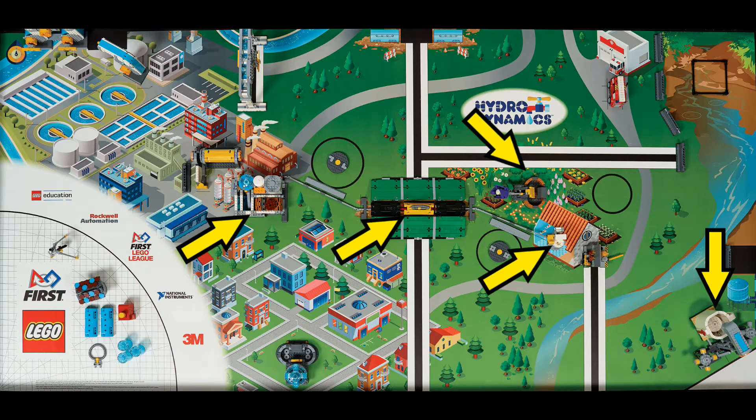This run is the second run and we call it the flower run. It takes about 38 seconds, scores 145 points, and brings back the big water and sludge from the water treatment plant in the catcher we placed on the first run.